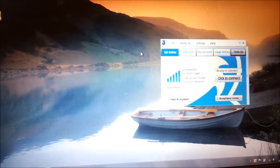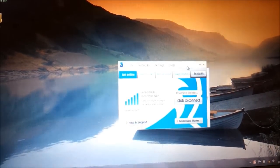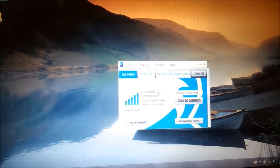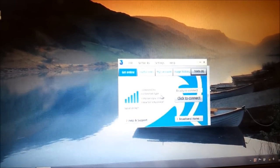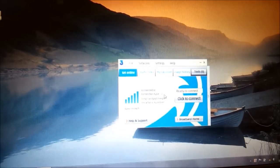Then you get this handy little dialogue box. This has information such as the signal strength of your connection to 3. It tells you which network you're connected to — this will probably say 3, unless you're using it abroad, in which case it might say the name of a different network. It tells you the connection type; 3G is the very basic type of connection. If you have HSPA+, that means you're getting the full-speed connection.